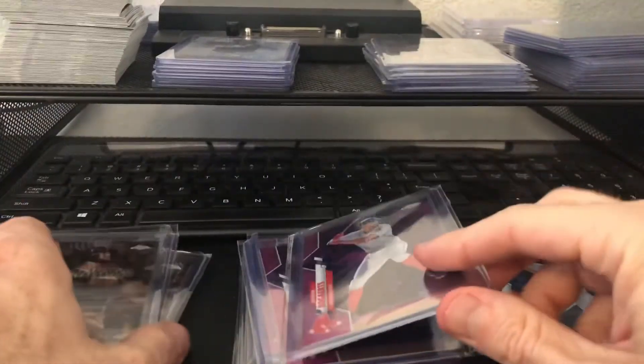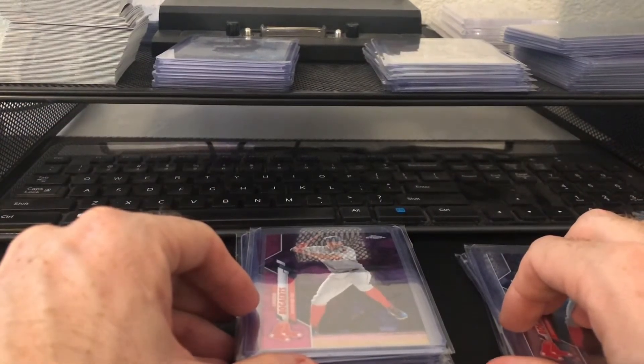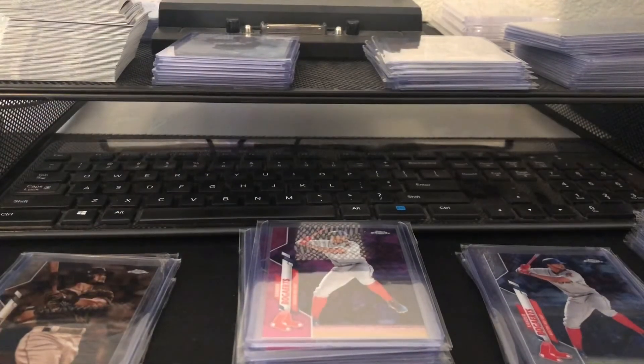That is my experience, man. Topps Chrome can be a little brutal sometimes, but good night — I got a ton of great Red Sox cards that I can have fun sorting and giving to my kids. So I hope you guys are doing well, and as usual, have a blessed one.